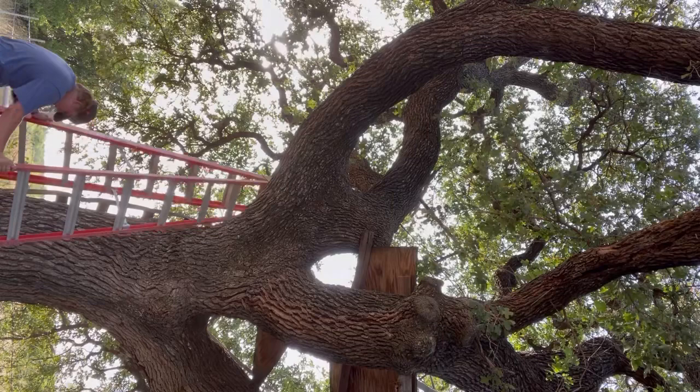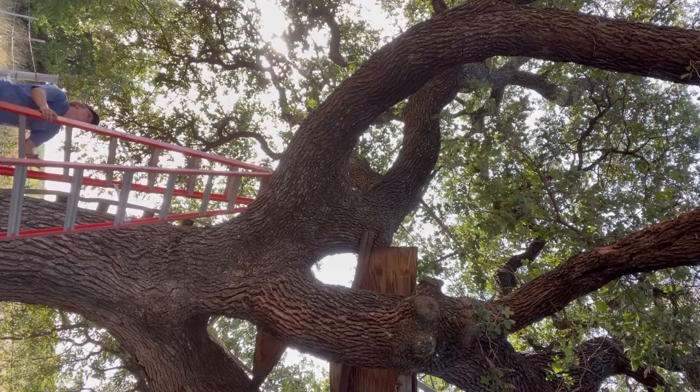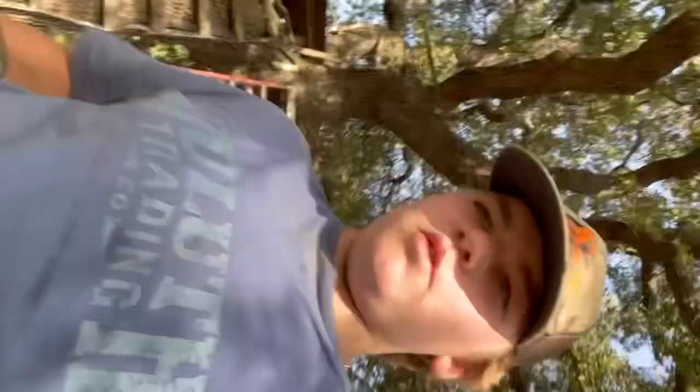I'm probably gonna fall over once I go up this hole. We're gonna grab the seats now - gonna be a solid video I think. Here are the chairs. I don't know how I'm gonna do this - I'm gonna set the camera up, and if I fall you can see how I climb up this thing.